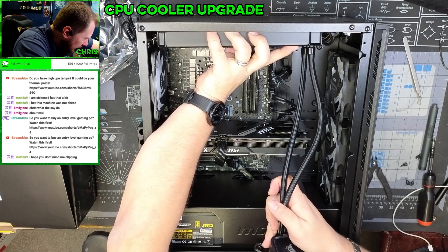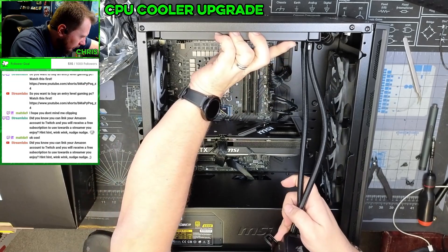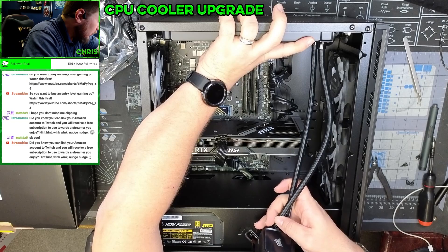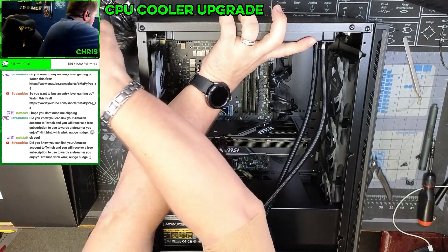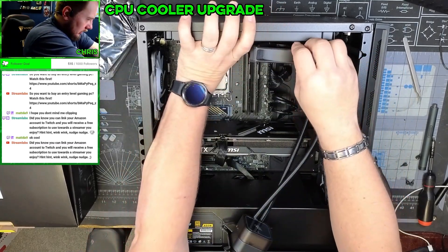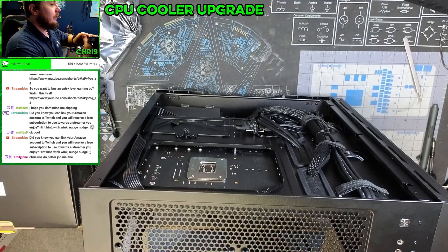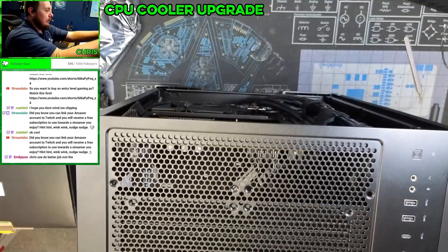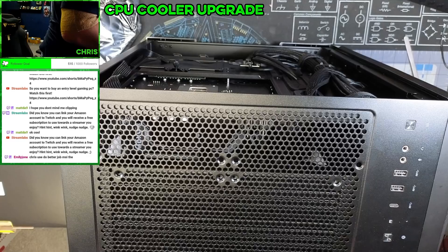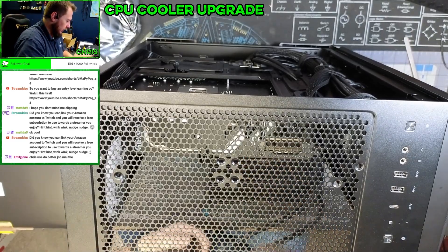Will this actually fit up here? Maybe I can get this up here with the fans. Let's verify real quick — all we're verifying is that these holes up top are going to line up and we'll still have plenty of clearance. And we do — beautiful.